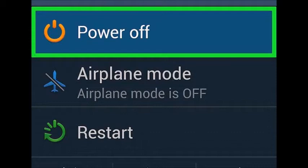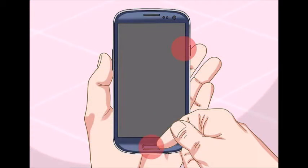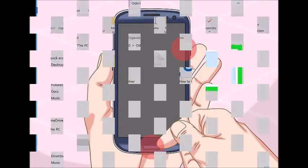Power your device down — you'll need to reboot it in a special mode. Hold the volume down, home, and power buttons. This will boot the device into download mode. Connect it to your computer via USB.